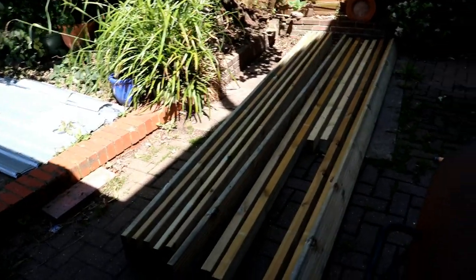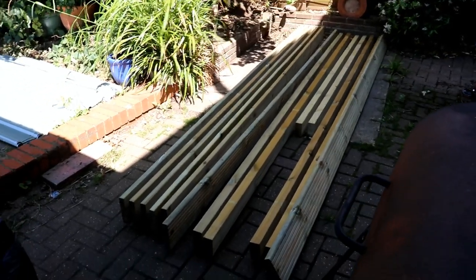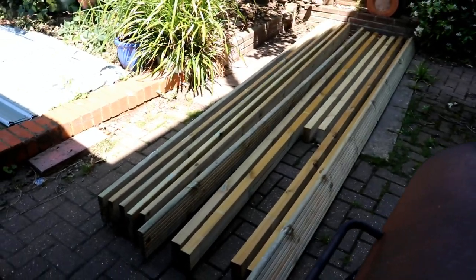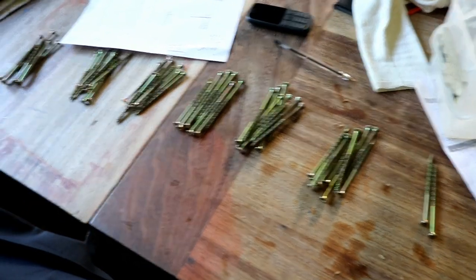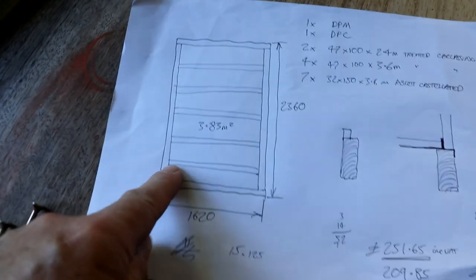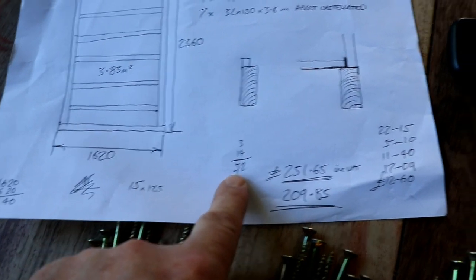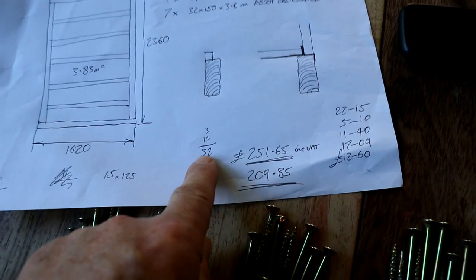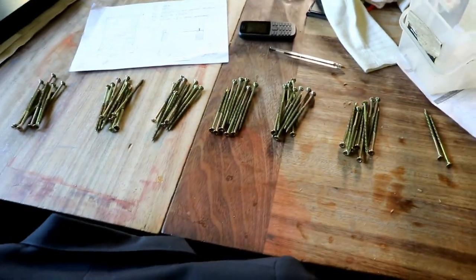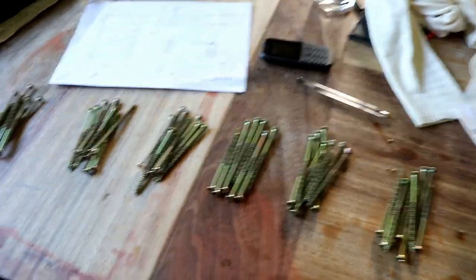Unfortunately, one thing they didn't deliver — I haven't got any screws. Would you believe it? The builder's merchant took a week to get the order together — no screws. But look what I found in the extension. I needed three screws for each joint, 14 joints, 52 screws. I thought there's only a few of these left, but I just counted them out and there's 62. Brilliant. So there's actually nothing to stop me from starting building it. Very exciting.